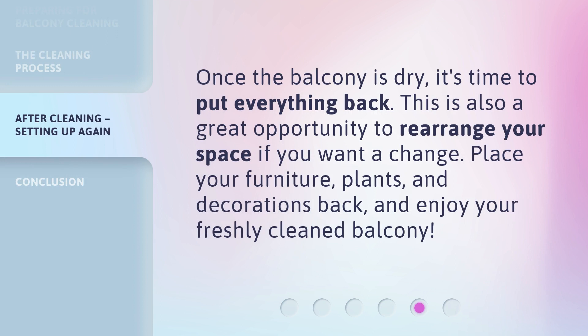Once the balcony is dry, it's time to put everything back. This is also a great opportunity to rearrange your space if you want a change. Place your furniture, plants, and decorations back, and enjoy your freshly cleaned balcony.